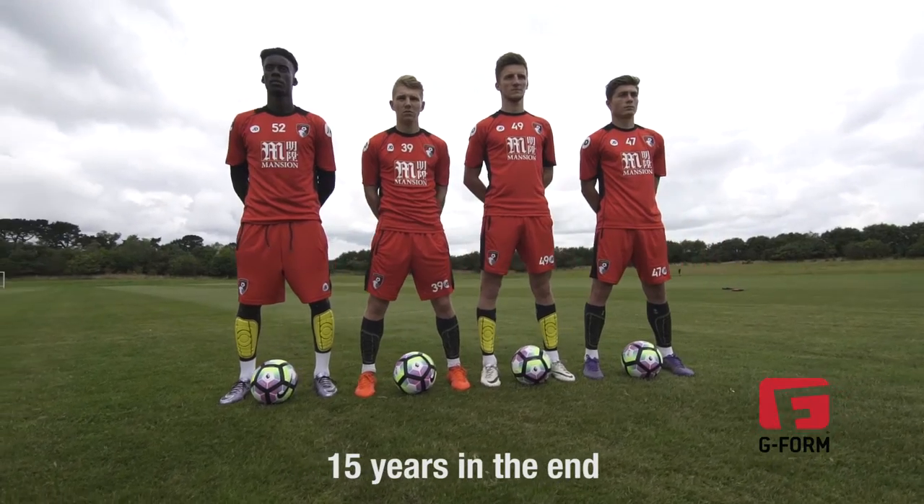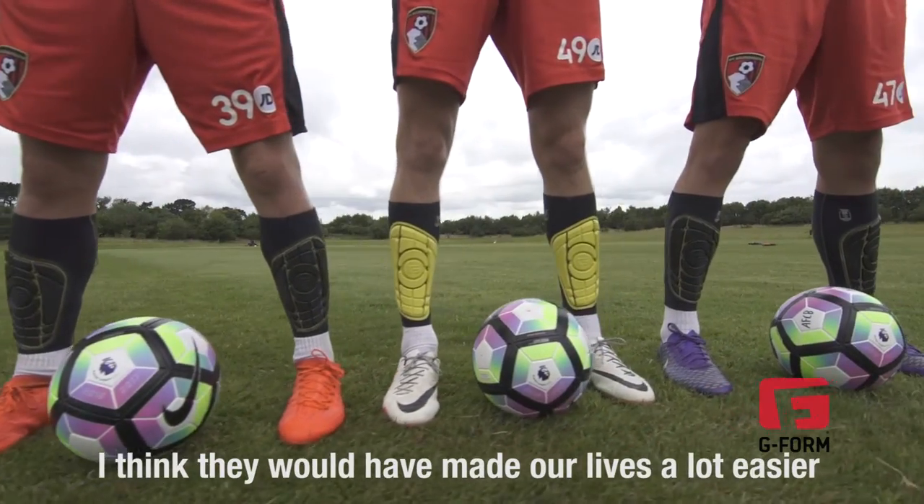I played professionally for 15 years. These shin pads have been around at the time and I think they've made our lives a lot easier.